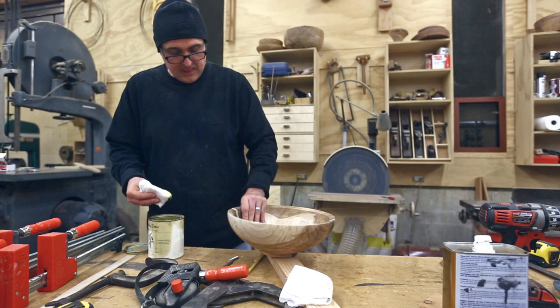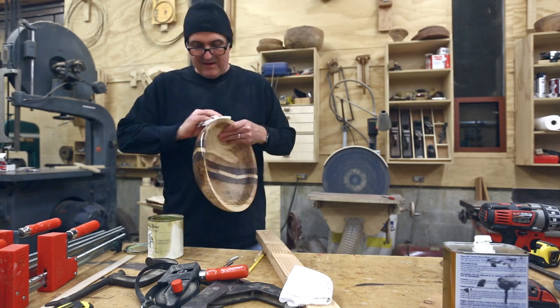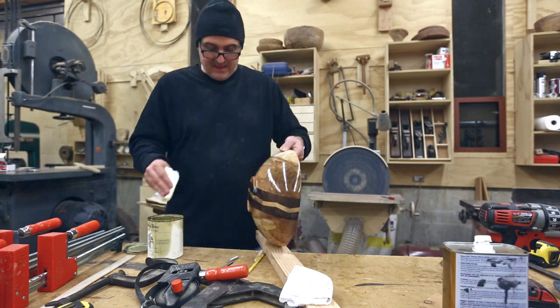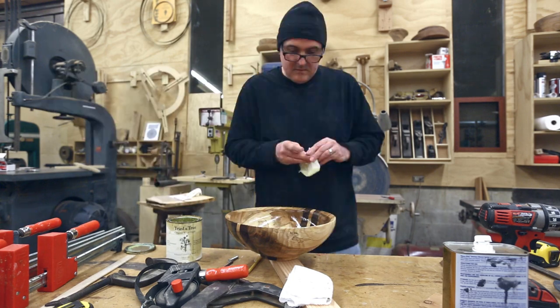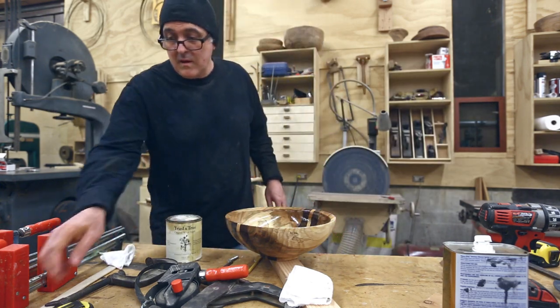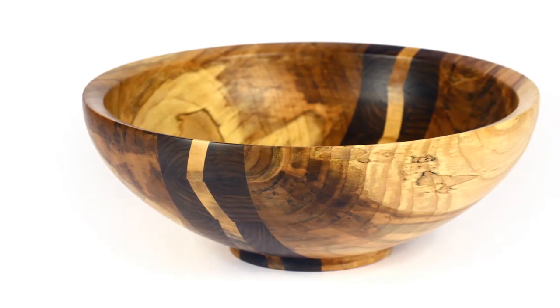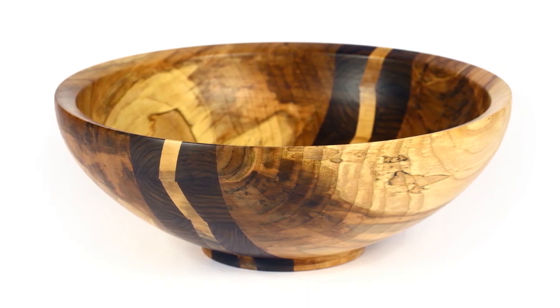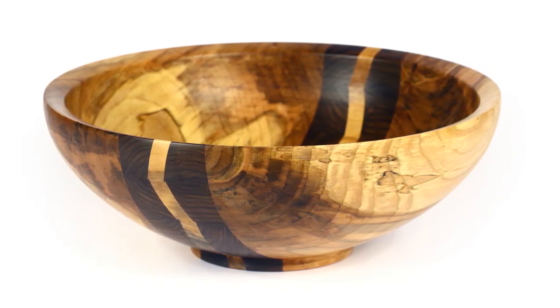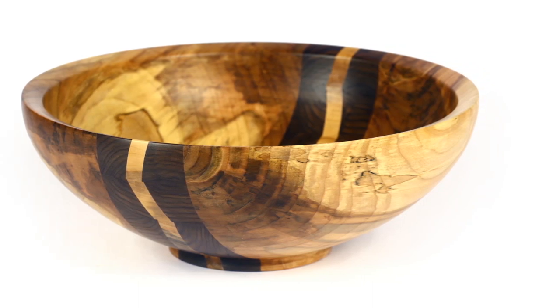Then some finish — the same beeswax and linseed oil mix I've been using, though I really need to try something new. And here it is. Not to be too critical, but I think I need to work a little more on keeping my segments aligned when I glue them together, because the chevron pattern is off just a little bit here and there — but it still came out really nice.